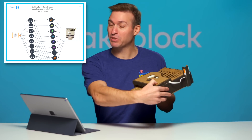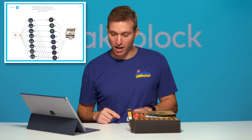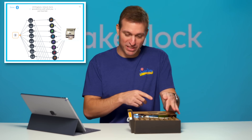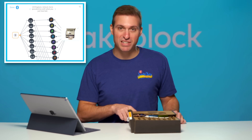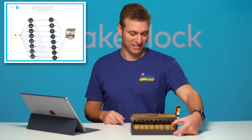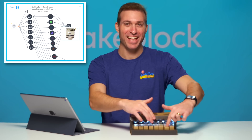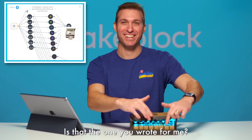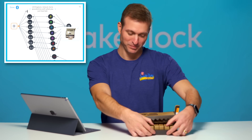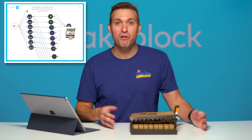This is the MakeBlock Piano. It uses a range sensor, the power block, and an LED strip. When you press a note, it flicks this thing up, which causes the value of the range sensor to change, and depending on how far this is away, it plays a different note. So when I press this down, it does two things: it plays the note, and we get a color. It's pretty cool that with just a couple of components from this kit and a little bit of programming, you've got yourself a piano.